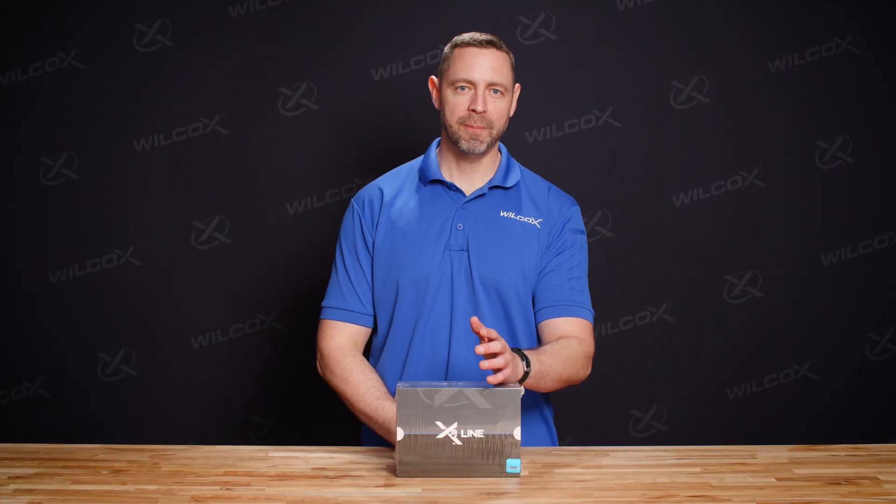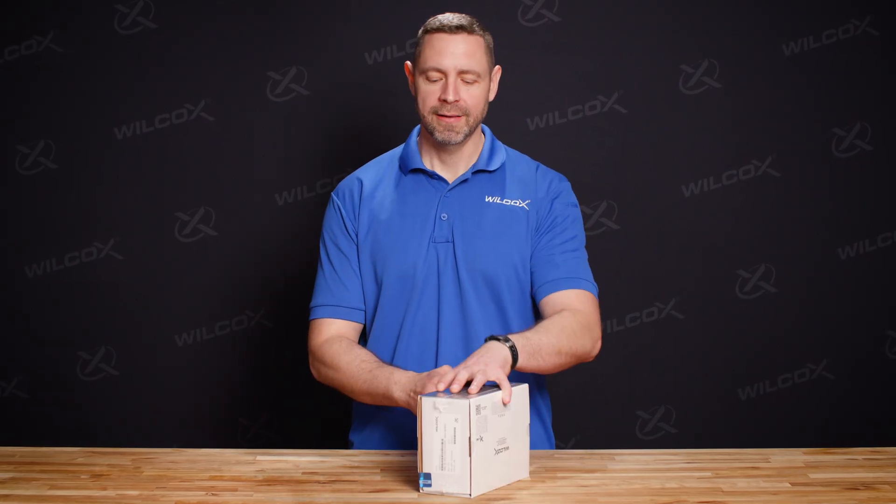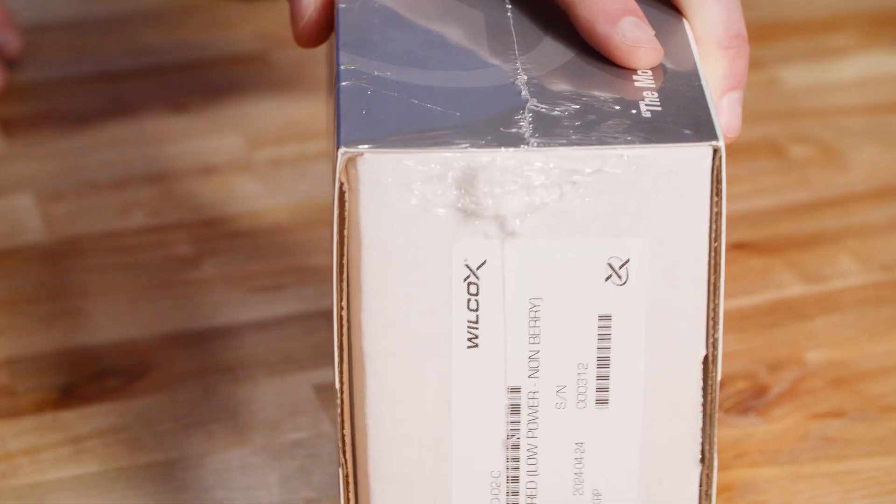When the unit arrives, it's going to come packaged, shrink-wrapped, and in a slip case. On that slip case, we've got a Wilcox hologram that identifies it as a genuine Wilcox product. Let's open it up and take a look and see what's inside.